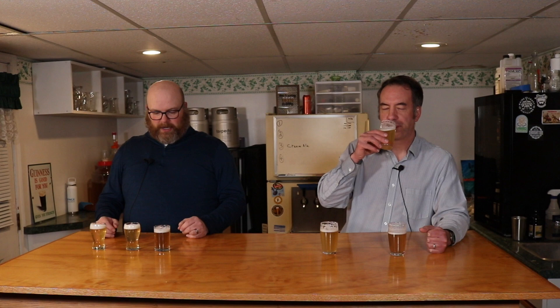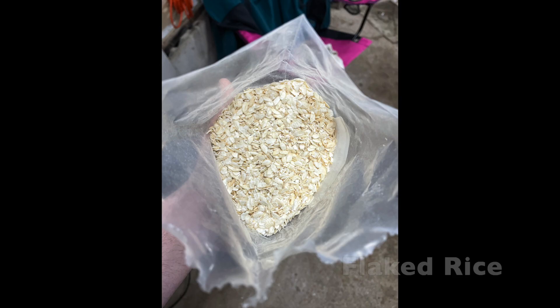So the control is just 100% two-row pale malt — it's Bryce Brewer's Best malt, about 1.8 Lovibond. I brew a lot of cream ale and stuff like that, so I wanted to handle this into the experiment with the lightening stuff. The middle beer is 10% flaked corn, and then the one on the far right is 10% flaked rice.